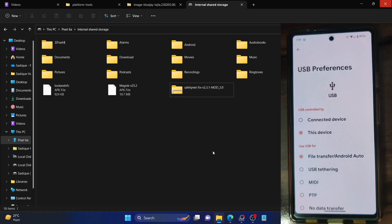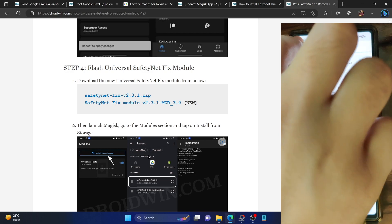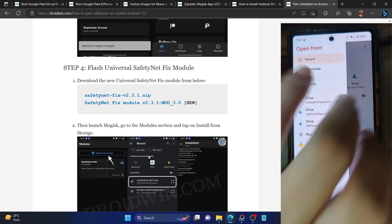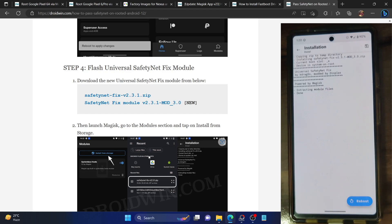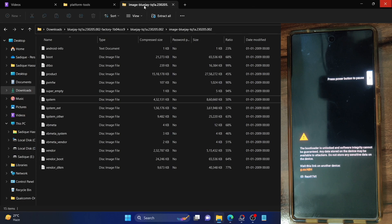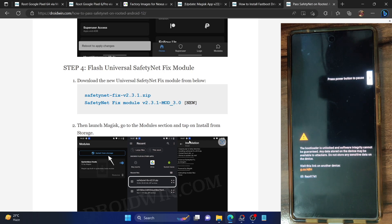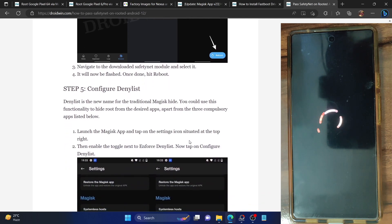You can place the file anywhere on your phone. Once placed, launch the Magisk app — in our case named Droidwin — go to the module section, tap on 'Install from storage', and select the module zip file. It will now be flashed. Once done, tap on 'Reboot' and your phone will restart to the OS. Make sure to flash the new MOL 3.0 module, which is the latest one currently working well with Android 13. We will now begin the steps to hide root from various Google system apps and framework.